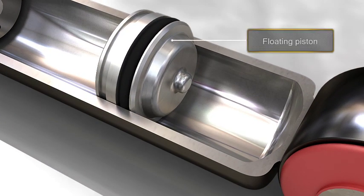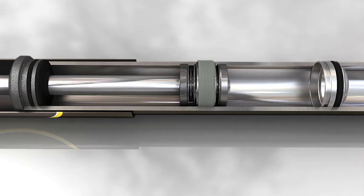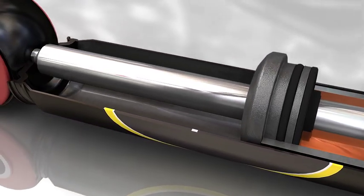This tube has two compartments separated by a floating piston. The first is the working chamber, where the oil is located and the rod is moved by a combined compression rebound valve.